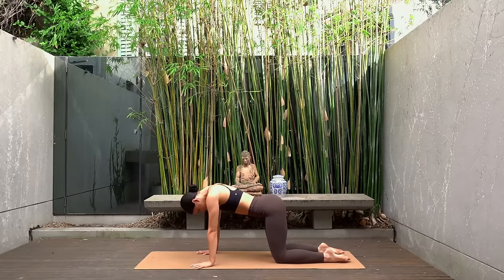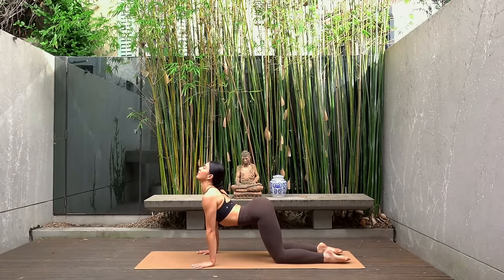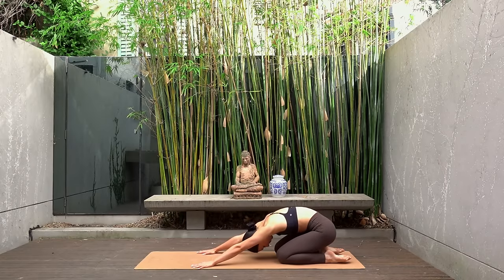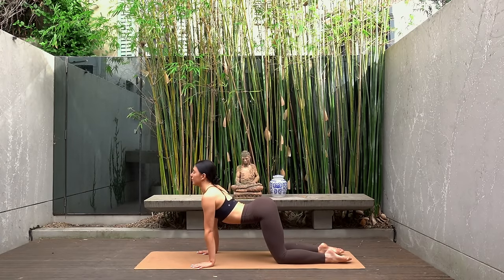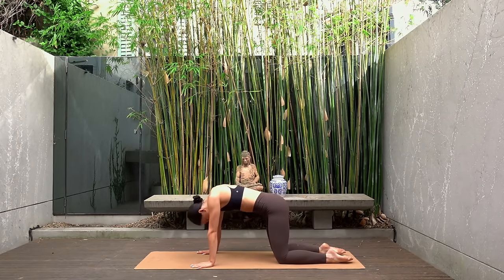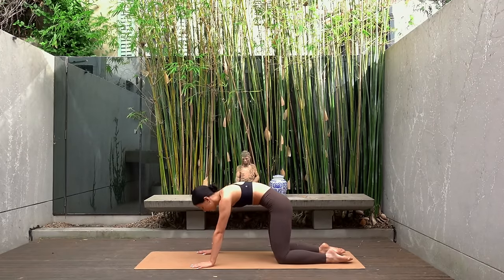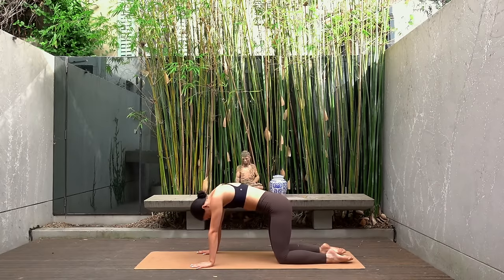On your next inhale shift forward onto your hands and your knees, arch your spine and look slightly up. Then exhale round your spine, gaze towards your navel and sit your hips back to child's pose. Again inhale as you shift forward arching your spine, exhale as you round shifting your hips back. Keep going with this movement following your own breath, really starting to tune into your breath and pair your breath with your movement.